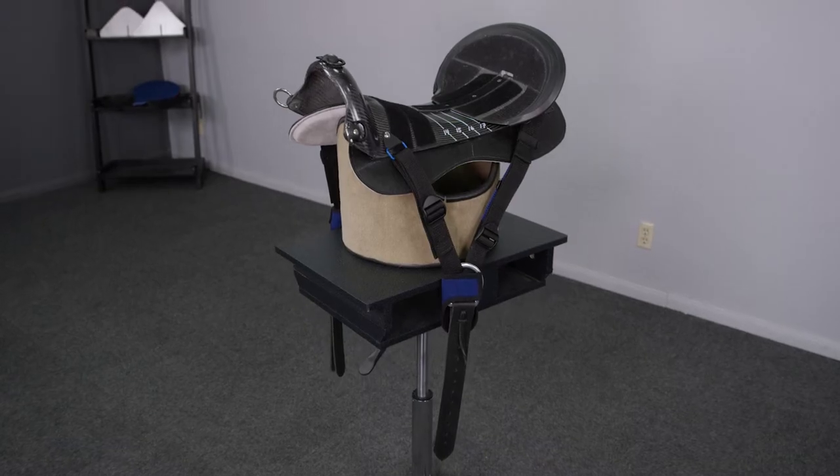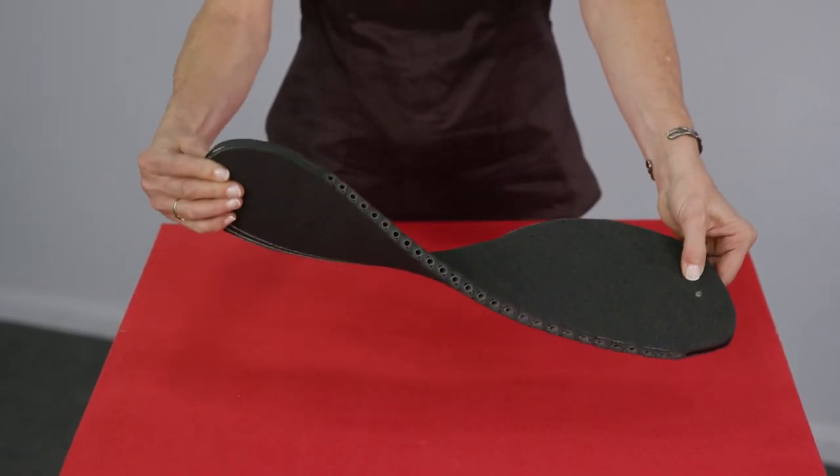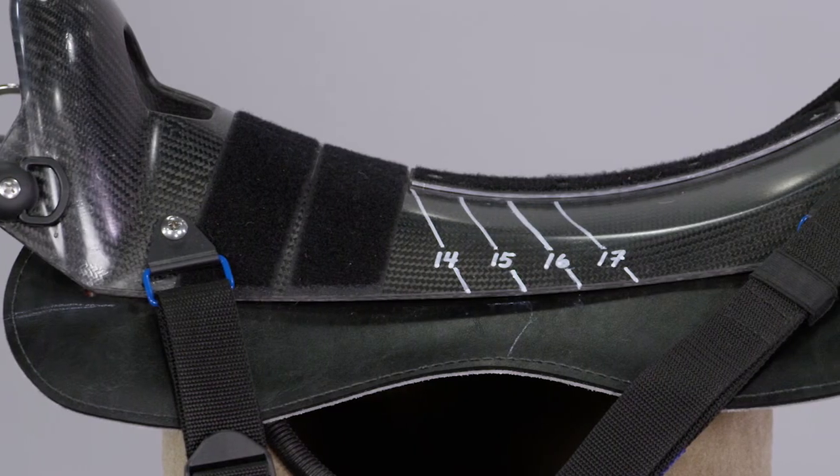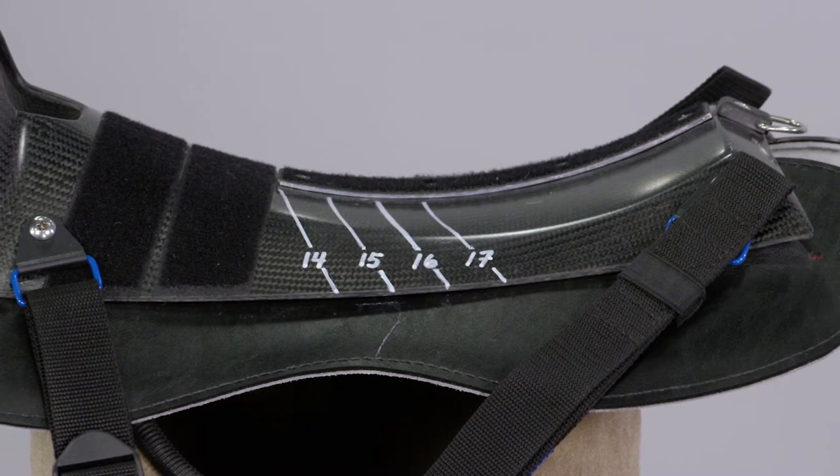Our new patented living bar technology allows us to achieve that holy grail: a bar that passively morphs to match the horse that it rests upon, and a rigid structure to distribute the rider's weight over the entire surface area. Let me show you what that technology looks like underneath the hood of Stonewall's new endurance saddle.